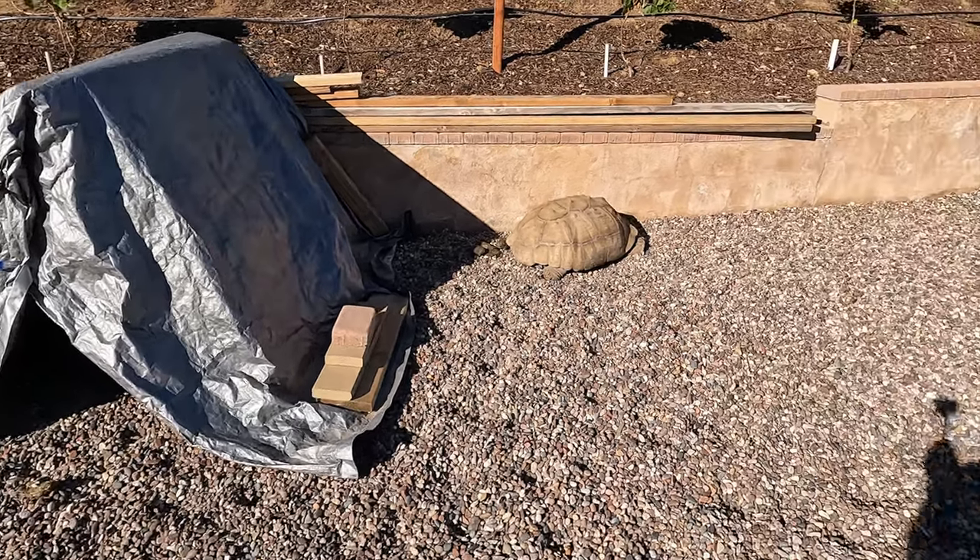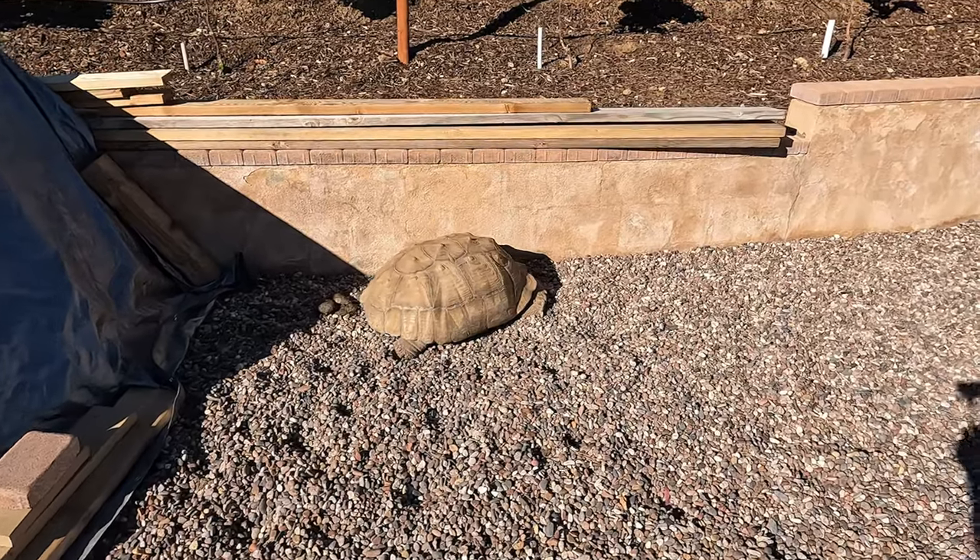When dealing with large tortoise enclosures, make sure they can't get out, can't see out, and it's sturdy enough that if they push against it they're staying in. It should allow them to roam freely in microclimates, giving them the ability to feel like they're in their native environment. In the next video we'll be talking about the diet for these guys. Until next time, this is Jeff — we're out.